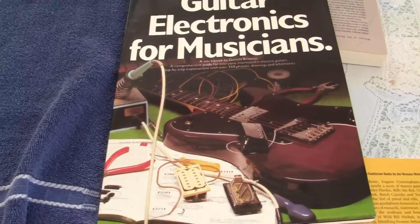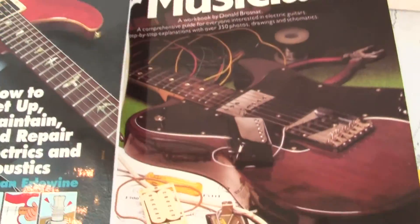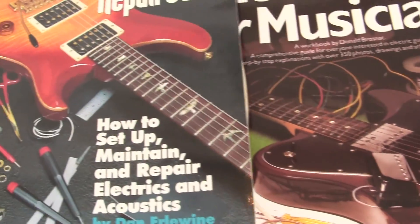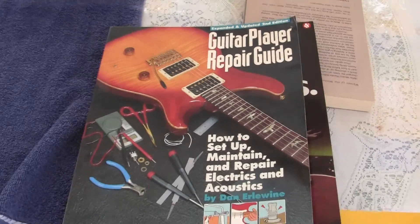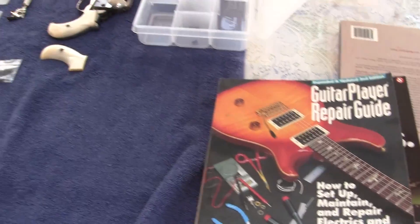When I started playing guitar I wasn't very good. I'm still not very good, but I got these books probably 15 years ago and I kept them. Anyway, I just wanted to point that out.